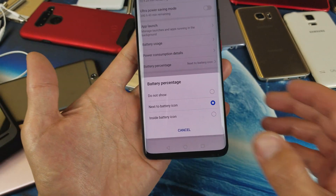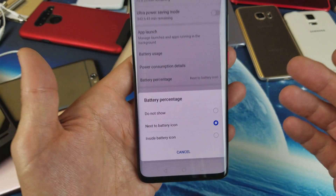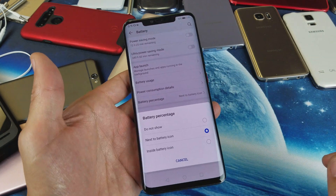Hello guys, so we have a Huawei Mate 20 Pro. I'm going to show you how to add the battery percentage sign on the top right hand corner. I'll also show you how to put it inside the battery itself.